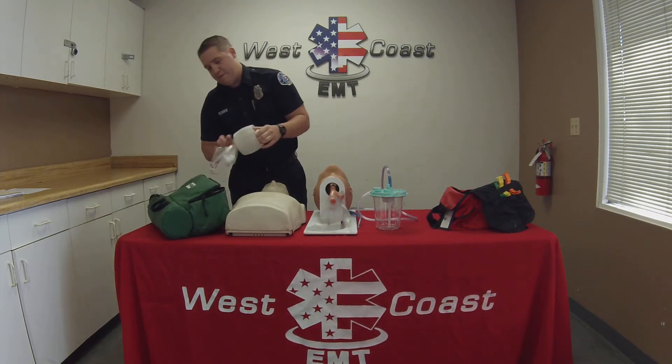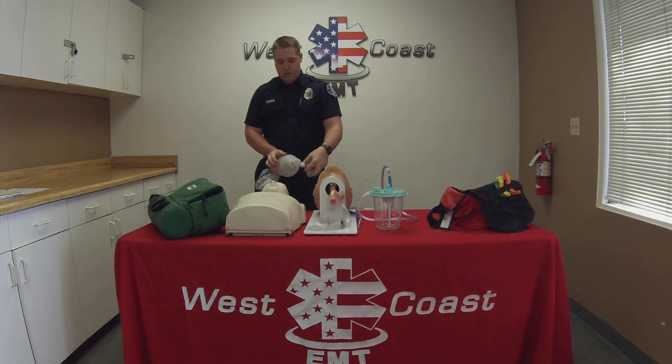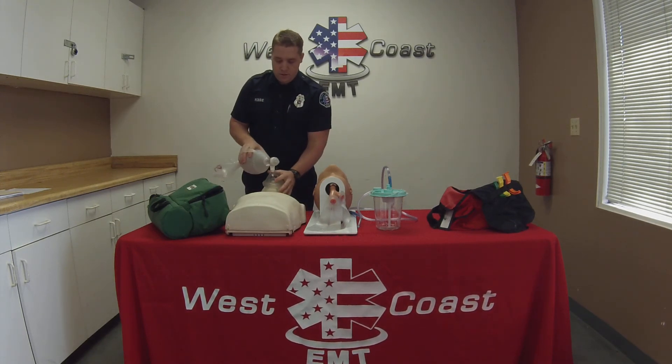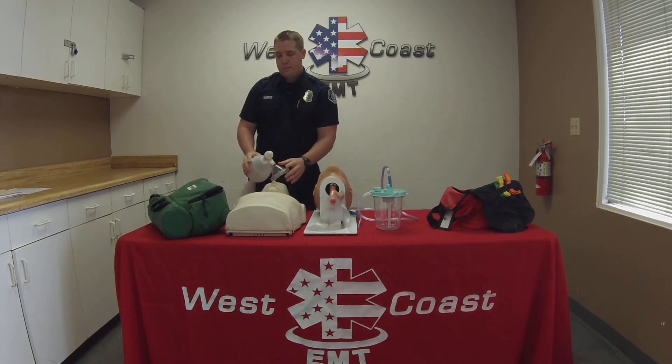I'm then going to check to see if I have established an airway after all these measures by seeing if the ventilations will go in. I'm going to open the airway again. Ventilation is being performed properly without difficulty.